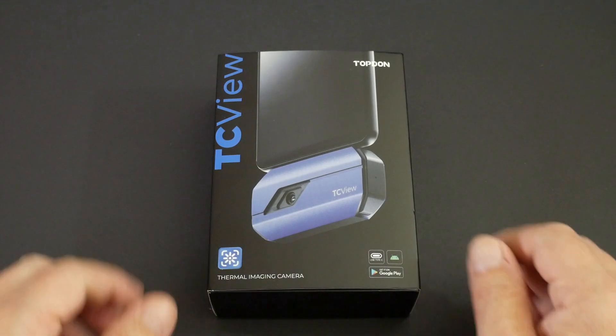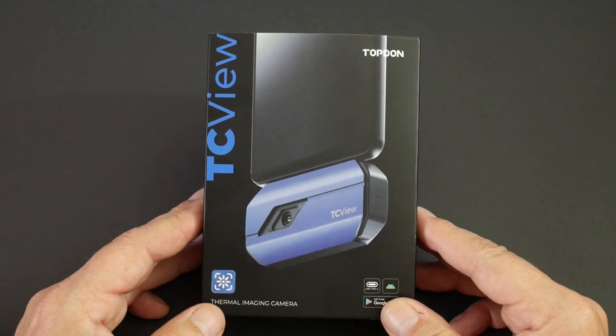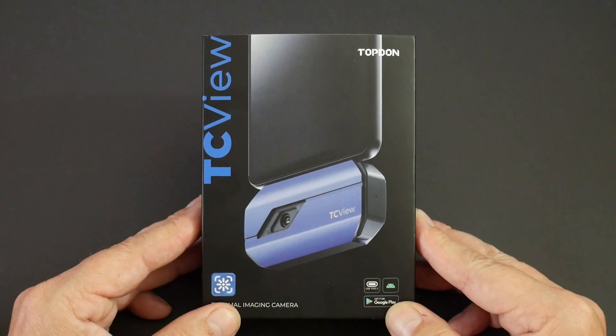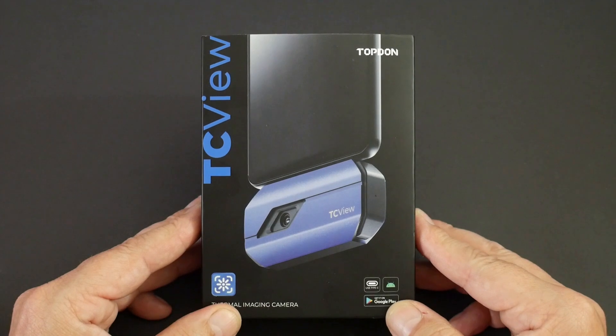I was contacted by a manufacturer to review their Topdon TC001 Thermal Camera. As always on this channel, I'm happy to review products if they fit in with the overall theme of the content of my channel.